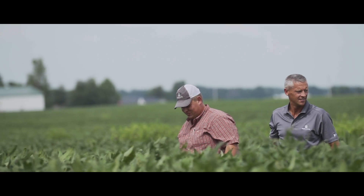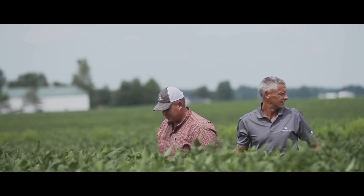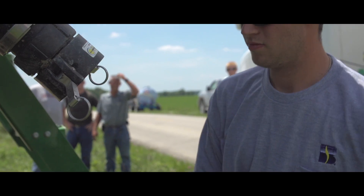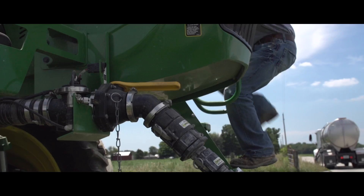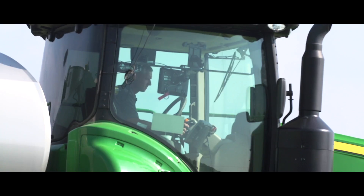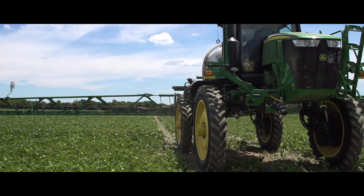By having minimal to no buffer zones, farmers will find greater ease of use with the Enlist system because they won't have to make a second application with another product to clean up the last 30 feet of a field. This will be very valuable to guys' workflow as they try to figure out how to get an entire field sprayed without having to carry multiple products on their truck.